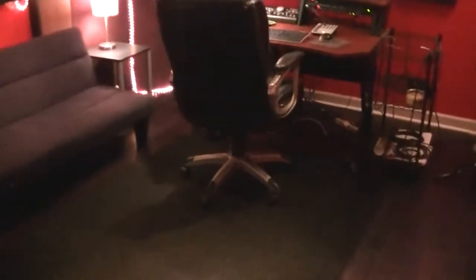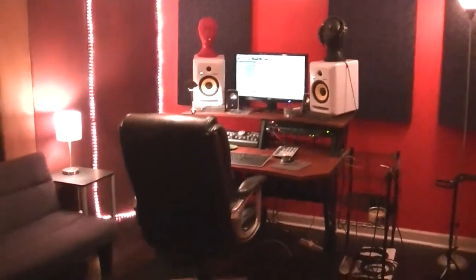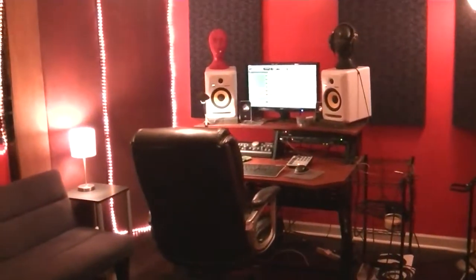Hey guys, Jeff here with missionmusician.com and mixpractice.com. I've been getting a lot of requests to show my studio — it's nothing special, nothing fancy. I'm not sure this is even going to turn out that great with the poor lighting in here. I haven't used a camcorder in years, had to dig this one up. Okay, so here's my control room.